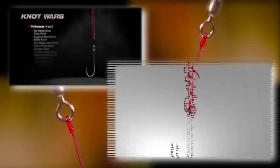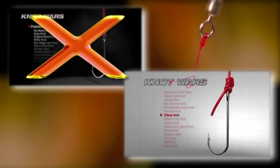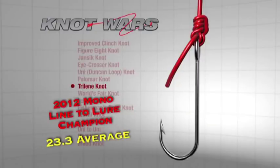Welcome to Knot Wars, where we've been testing fishing's best knots in a head-to-head competition to determine which knots you can count on. Last week, in a tremendous battle, the Trilene Knot beat the Palomar in a Knot Wars competition designed to find the strongest knot for monofilament. This week we launch a new competition to find the strongest knot for braided line — an important competition because relatively few knots work with super lines.